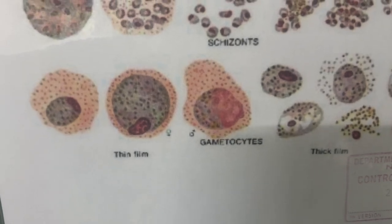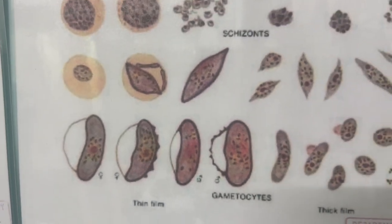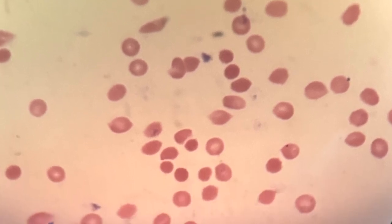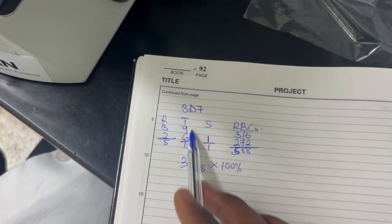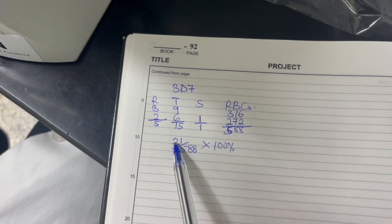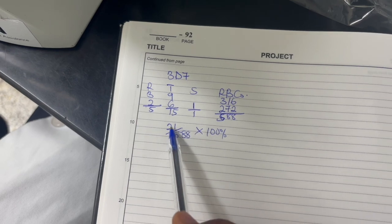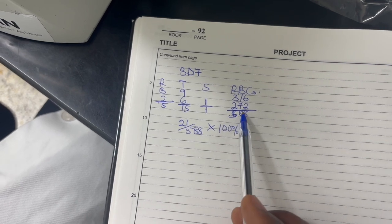You don't expect to see too many gametocytes in a parasite smear if the cells are healthy and happy. To determine parasitemia, count all the red blood cells in view, then count how many of them have parasites — separating them by ring, trophozoite, or schizont stage. Total all stages and divide by the total number of red blood cells, then multiply by 100 to get your percent parasitemia.